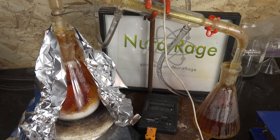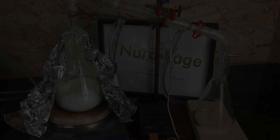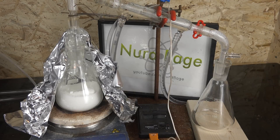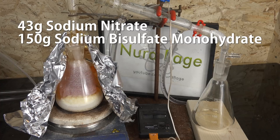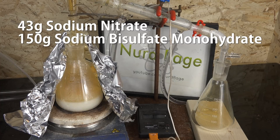Because sodium bisulfate is very cheap, some procedures use a large molar excess of sodium bisulfate to improve yield. So I'm trying that here using 43g of sodium nitrate and 150g of sodium bisulfate — which is a little over 2 molar equivalents to the sodium nitrate. Hopefully this will drive the reaction forward and improve yield.